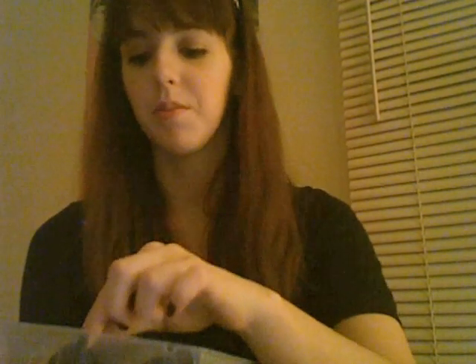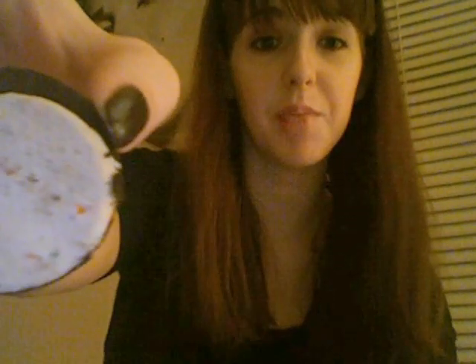As you can see I've already eaten some, but they look like a normal Oreo. In the middle — I'll open one to show you — it's white with little sprinkles in it.